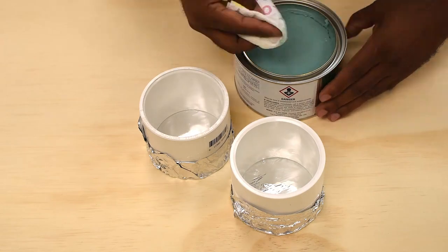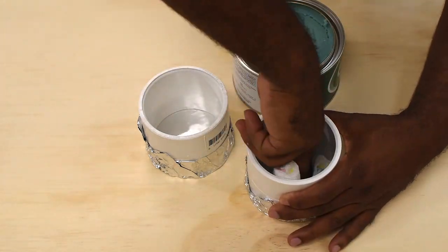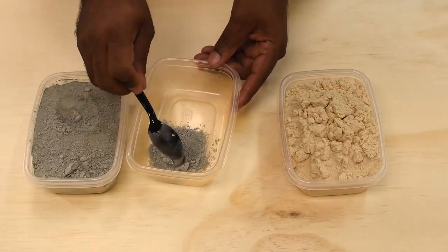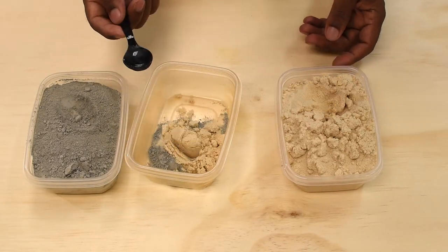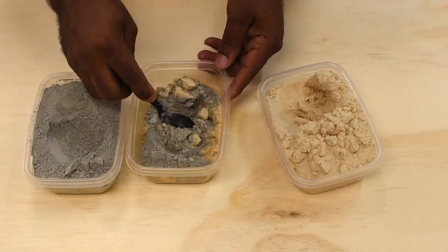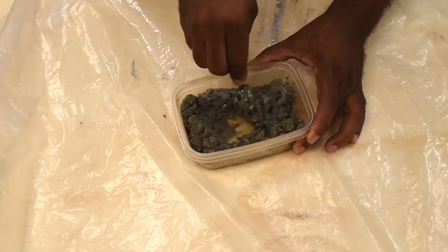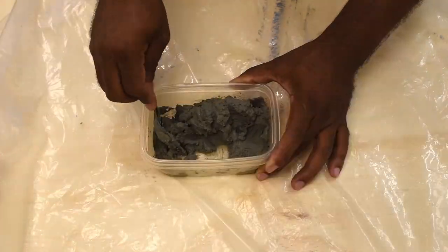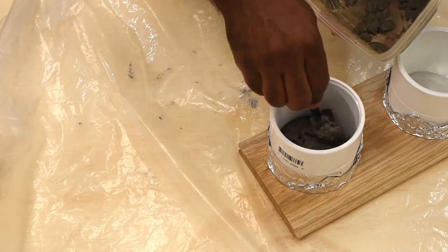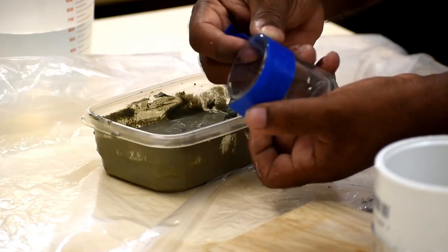Now I'm going to add mold release wax to the interior of the PVC — you can also use oil. This should help with the release process after the concrete has cured. I'm going to mix the concrete at a 2-to-1 ratio: one spoon of cement mix and two spoons of sand. Add small amounts of water as needed. If it's too watery, add more mix; if it's too dry, add more water. Just keep it manageable.